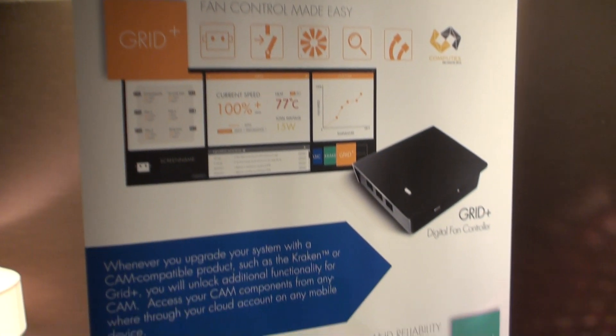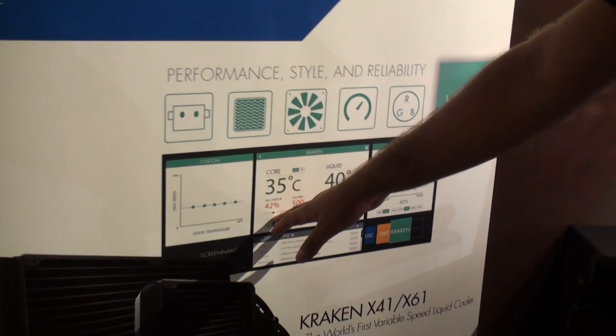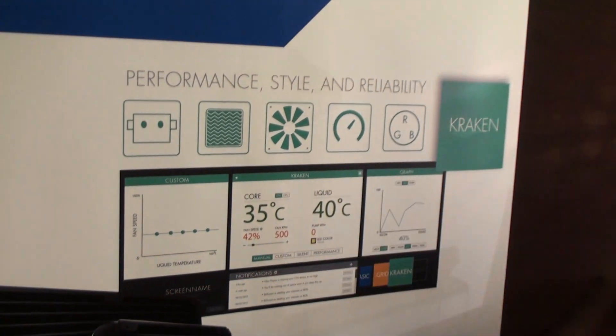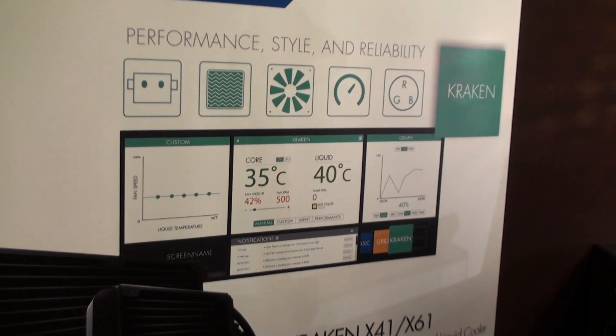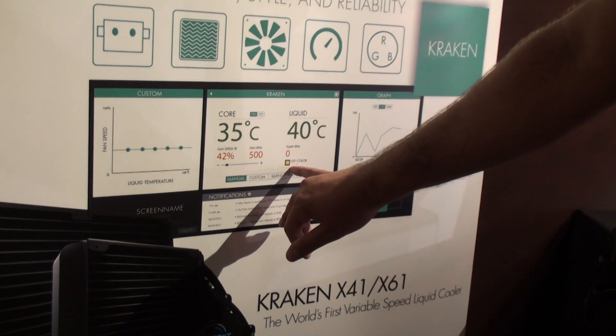If you look over here, you're going to be able to control the fan speed. You can set a custom fan curve. You'll see your temps here, you can switch between Fahrenheit and Celsius very easily. And then your hue LED color right here.